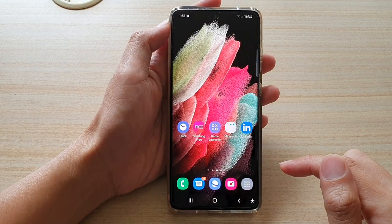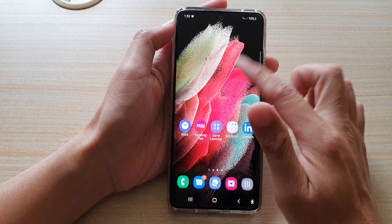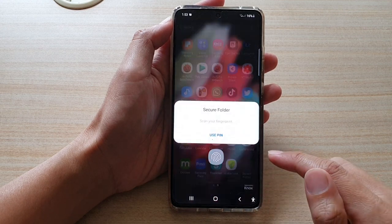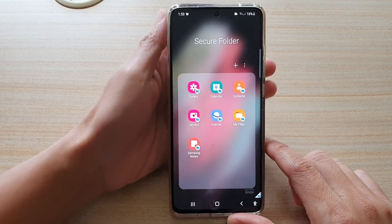First, tap on the home key to go back to your home screen. On your home screen, swipe up to go into the app screen. In the app screen, tap on Secure Folder. Now sign into your Secure Folder with a PIN, password, or fingerprint.